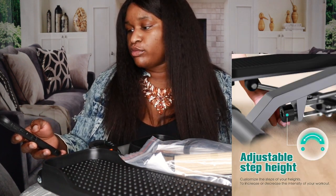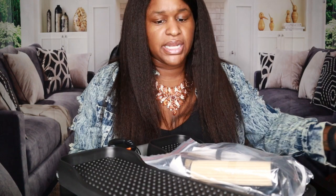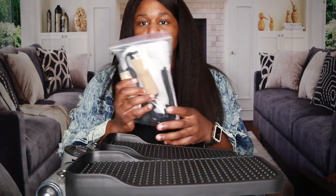It has adjustable resistance and removable bands - that's one thing I really liked. A lot of the cheaper stair steppers are not adjustable. This one was only about $20-30 more than the Sunny Health and Fitness, but I did not like that many cheaper ones aren't adjustable. I like to adjust it from easy to hard.